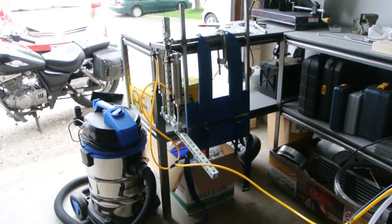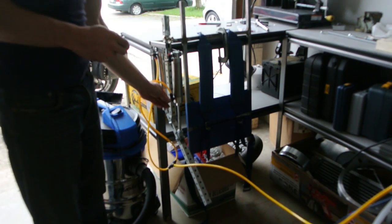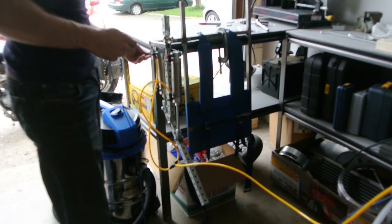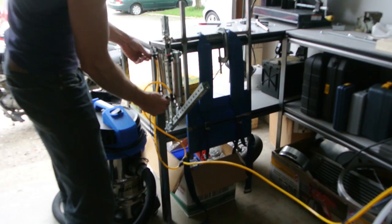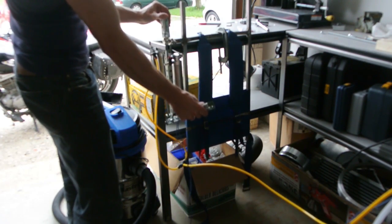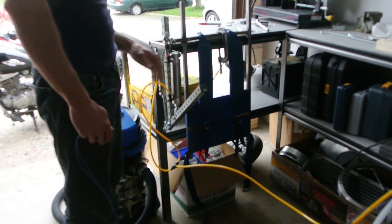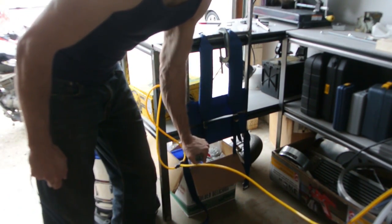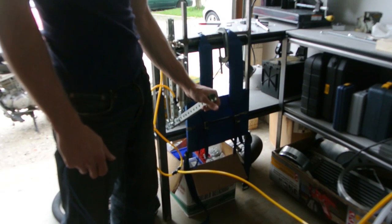Oops! Let's just slow it down a little bit. That's pretty ridiculous. Whew! Wow! It's pretty strong.